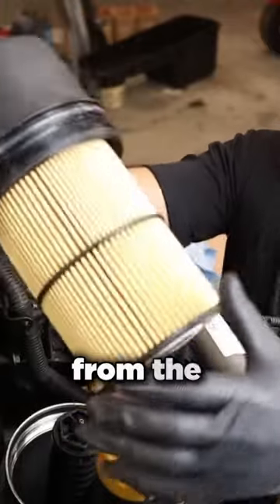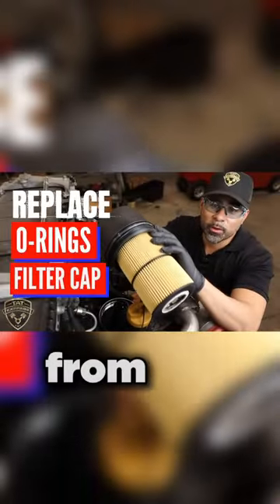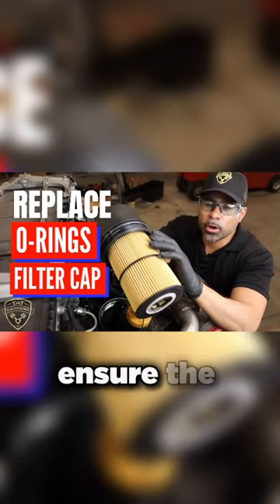Remove the oil filter from the lid and discard the filter element. Remove the old O-ring from the filter cap and install new oil filter O-rings. Ensure to coat with new engine oil.